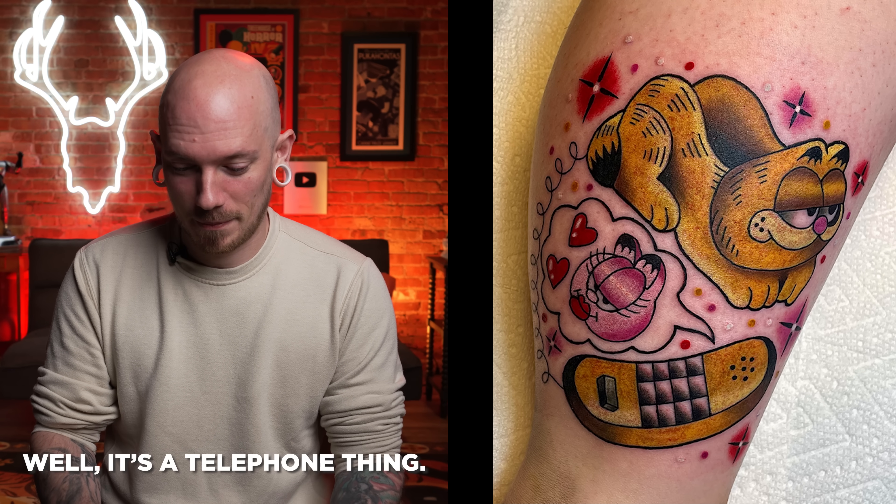Now my first impressions are, this Garfield looks like a hot dog bun. I can't not see it. Well, it's a telephone thing. I see the telephone now, but it still looks like a hot dog. My opinion remains — it's just the first thing my eyes go to. I didn't really connect the dots, I guess. Garfield just looked really weird.